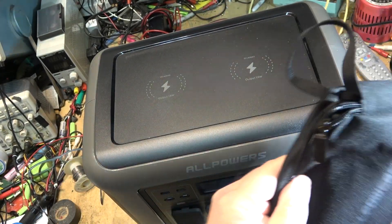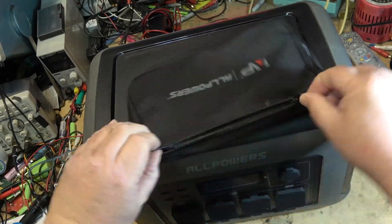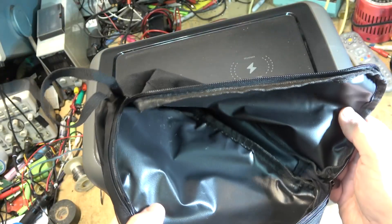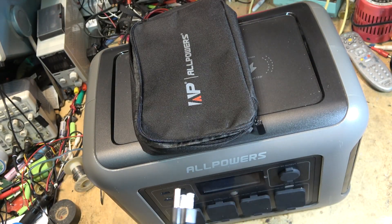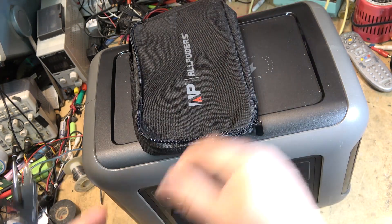In the accessory bag there's a power cord and that's just it — no DC cords. So if you're going to use this with a DC source like charging from a car, you have to supply your own cord. For solar you'd also have to supply your own cabling. It comes with the AC charge cord only.